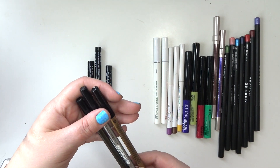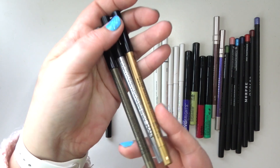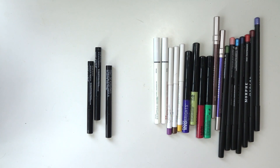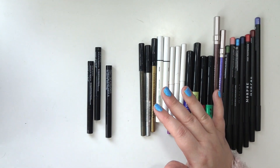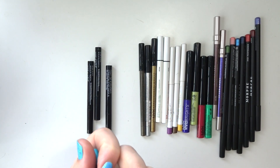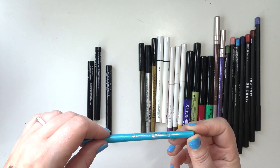I've got three of these NYX Slide-On Glide-On liners in Glitzy Gold, Platinum, and Golden Olive. These are so good — if you haven't tried them, they're incredible. I also have an Essence Long Lasting Eye Pencil in Tutu Turquoise — a blue pencil with glitter in it, retractable.